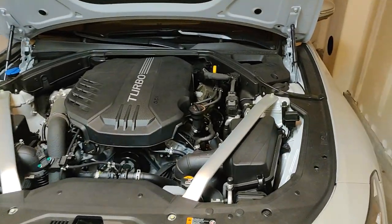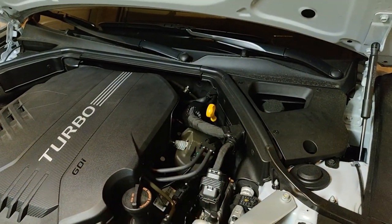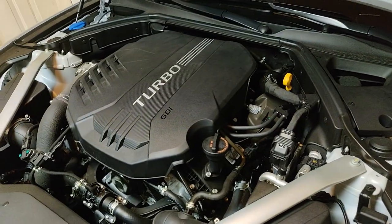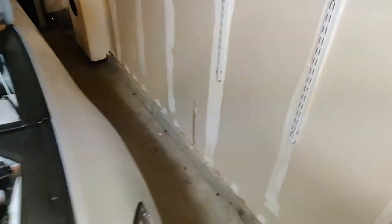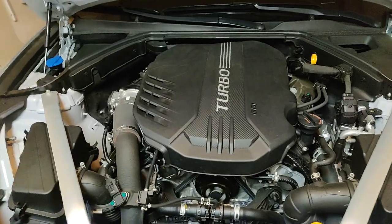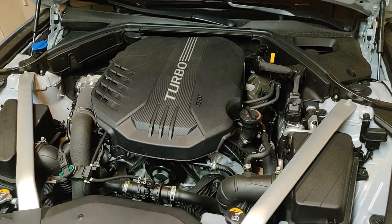Filled it up with about seven and a half quarts of oil. Make sure you double-check that oil dipstick to confirm it's full. Started her up — running nice and smooth. If you've never changed oil before, when it first starts up the oil pressure light will come on for just a second or two, then turn off as the system repressurizes. No warning lights, running pretty smooth. That's it — let me know what you guys think.